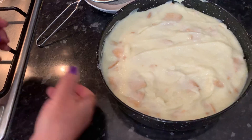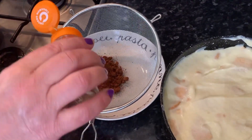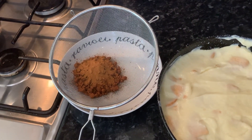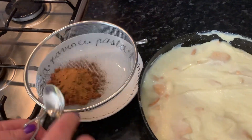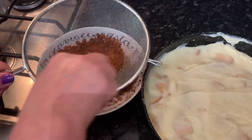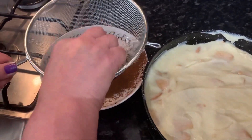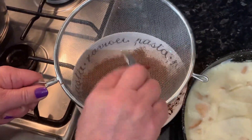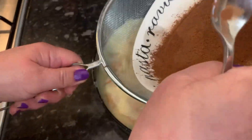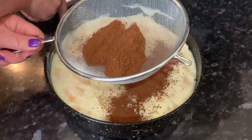Next up we're going to add some cinnamon to our cocoa powder on top of a sieve. It's really important to sift your cocoa powder to make sure that there are no clumps on top of your dessert. And then we have all of the cocoa powder sifted — we're going to put it all over and add it on top of our dessert.